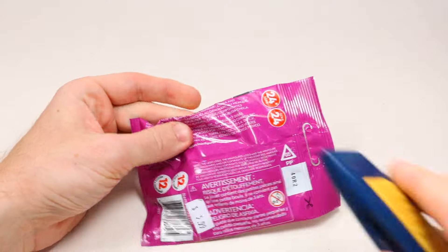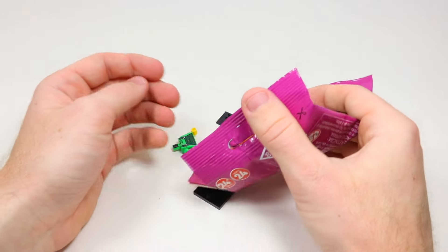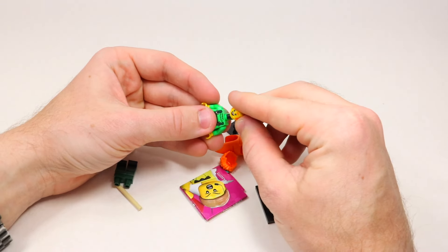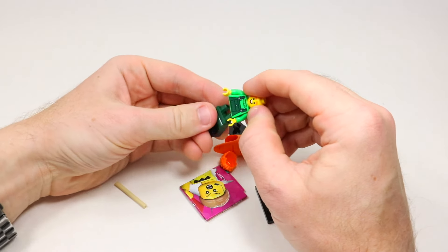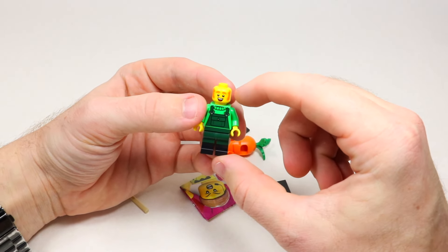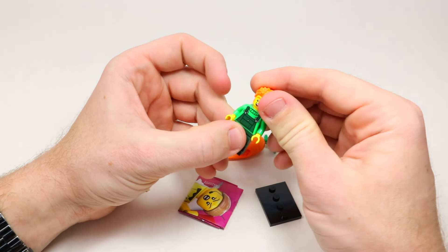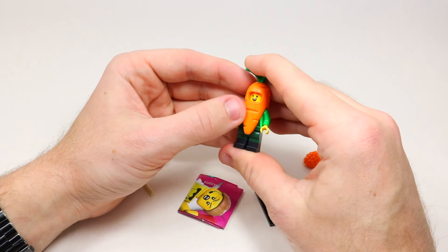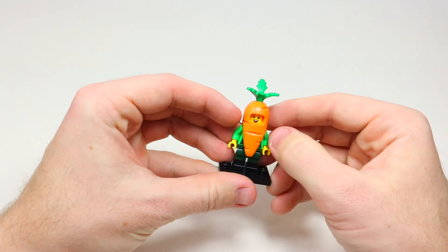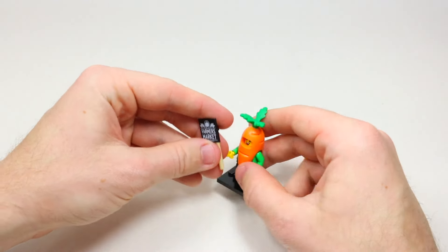This second one should definitely be the carrot suit guy — that was one I was really going for. There was only one carrot in the entire two cases I was feeling, and I was correct. I especially love collecting all the Lego food costumes; they've had so many over the years and they never disappoint. He's wearing dark green pants with a green torso and overalls, has ginger facial hair, and two different facial expressions. You can either display him with his red hair piece or put him in the carrot costume. He also comes with a sign he can hold that says 'Farmer's Market.'